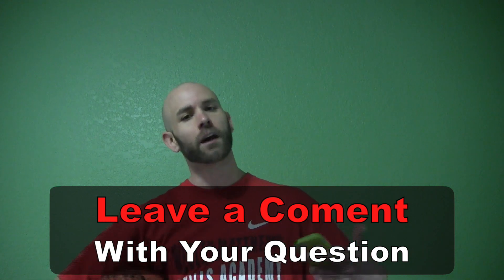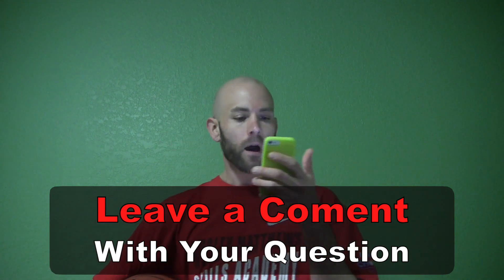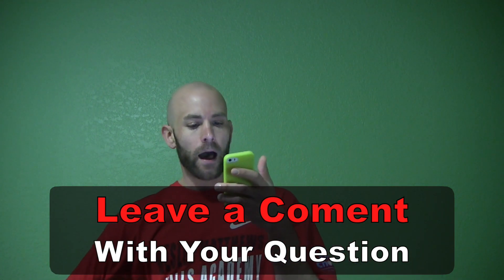Hey, what's up? Coach Jesse Minch here. Got some basketball answers for you today. Today's question is from Edwin Rina, I think is how you say it, from YouTube. On one of these videos, he left a question in the comments — so if you got a question, leave a comment down below and I'll try to get you an answer. His question is: how do you beat centers with ball handling?